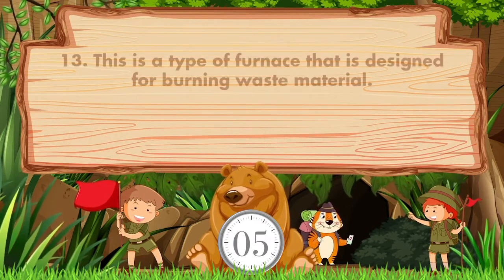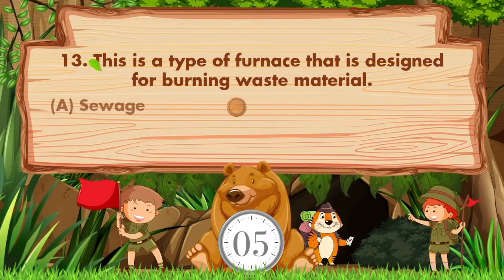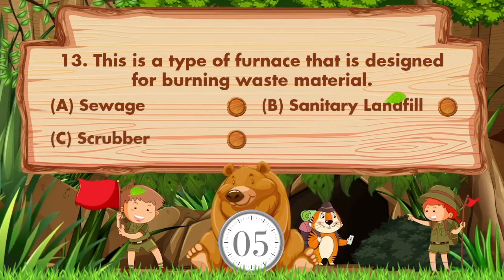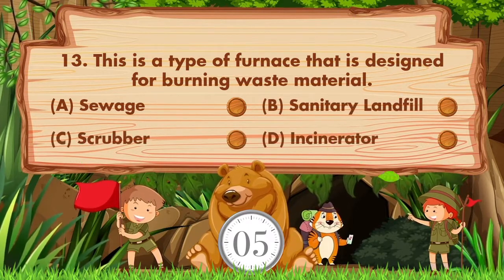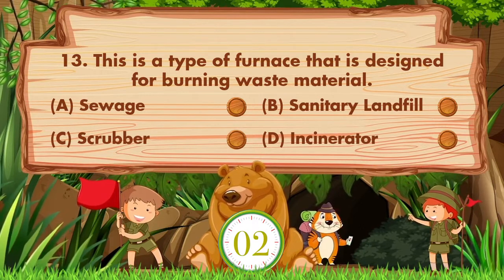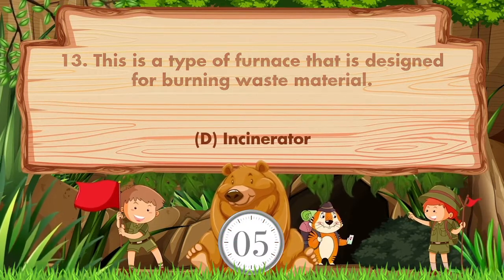This is a type of furnace that is designed for burning waste material. Option A: Savage. B: Sanitary landfill. C: Scrubber. D: Incinerator. Answer is option D. Incinerator.